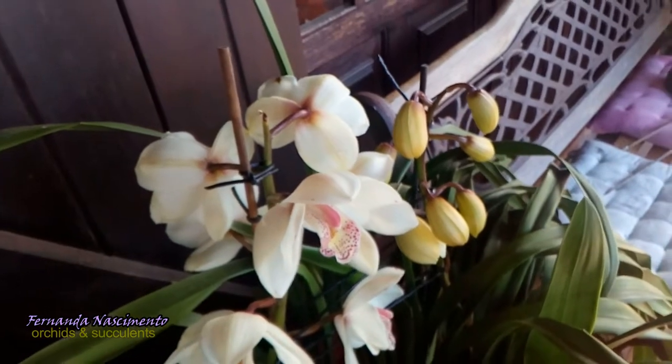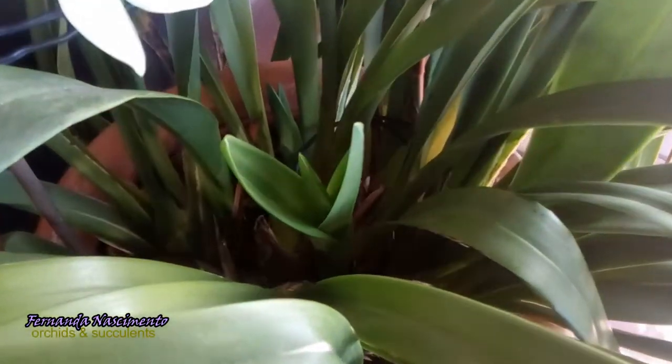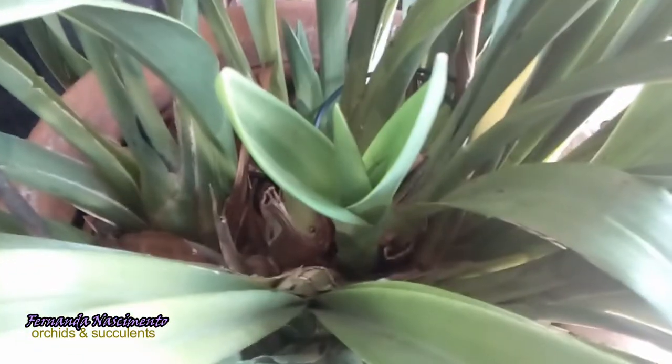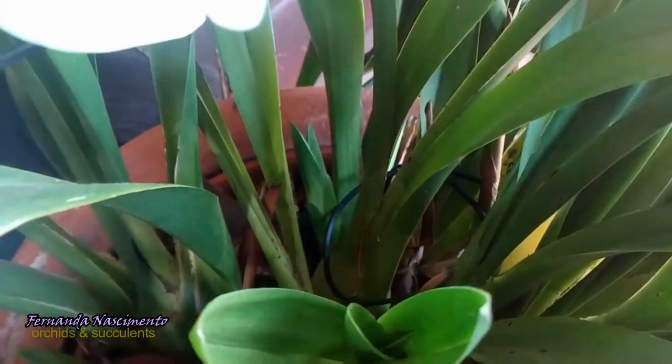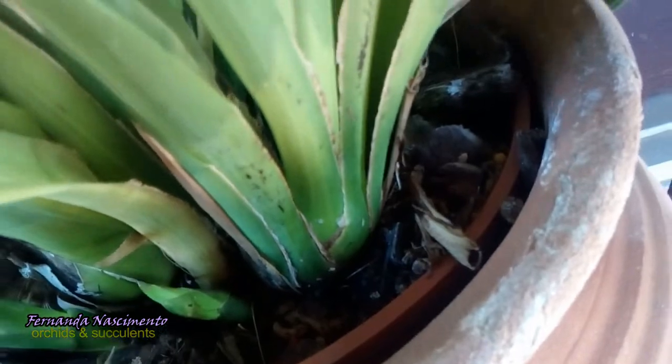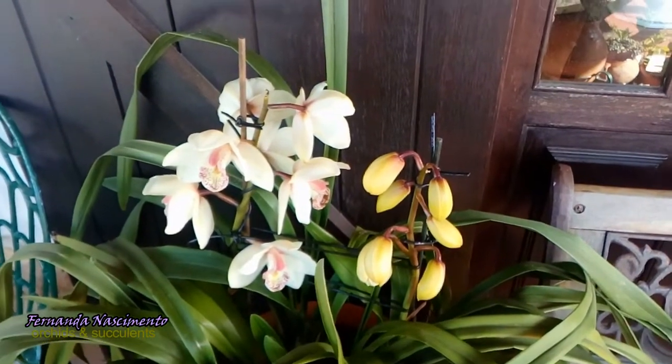At the same time they are flowering, this orchid is producing several new growths. There is one right in the middle of the plant, as you can see here, another one in the back, and more around the plant. The plant is quite bushy but many of these growths will flower only next year.